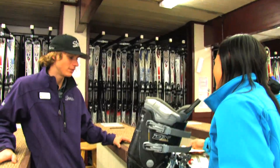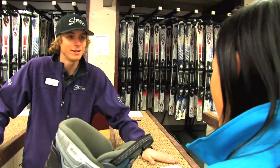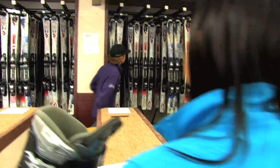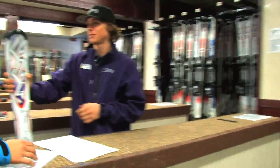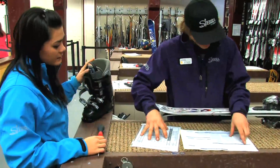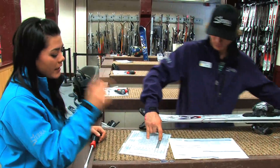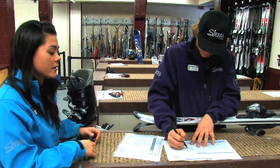Hey Tanner, how's it going? Good, how are you guys doing? Good. Need some skis for today. You know what size you want? I'll take a 153 please. According to the information that you inputted into the computer, our tech is going to calculate how to set your bindings so that they fit you personally.